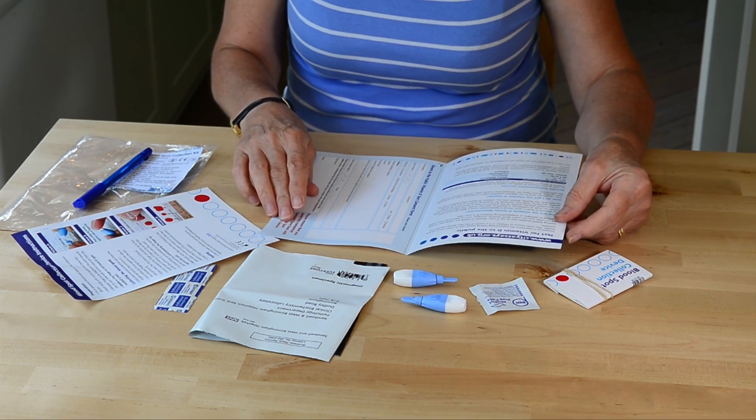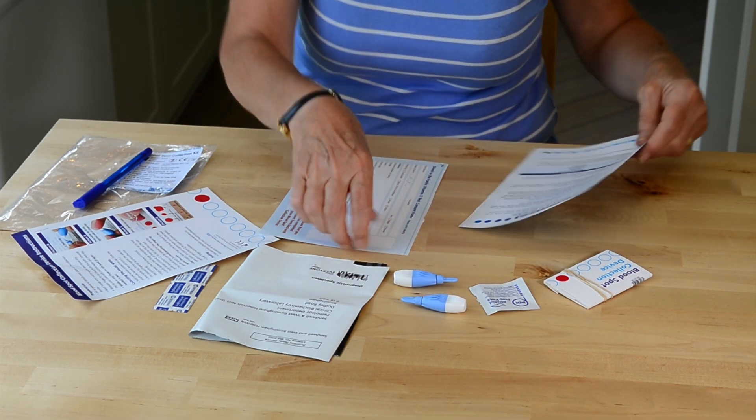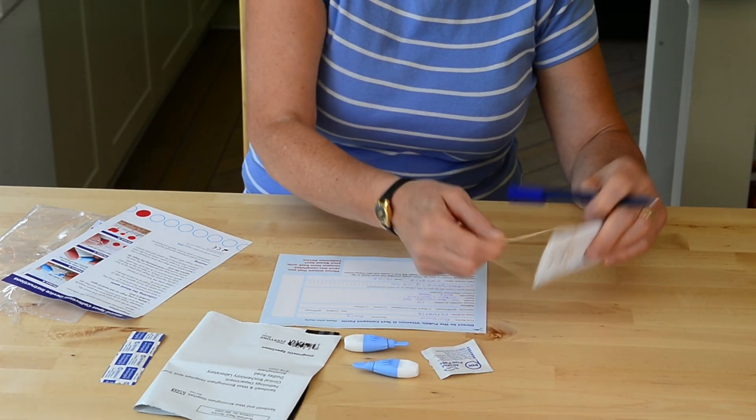Once you've read the instructions you need to tear off the consent form and fill in all your personal details on the form as well as the blood spot device. Also complete your details on the device.